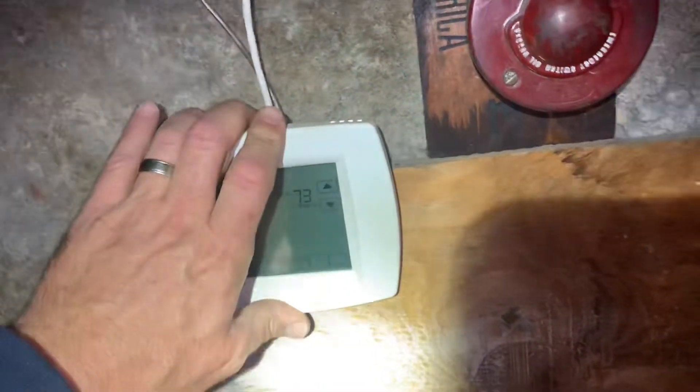I ohmed out S1, S2 and I got nothing. So I decided to trace out this wire. Traced out the wire — it's going there, to there, and it goes into right there.